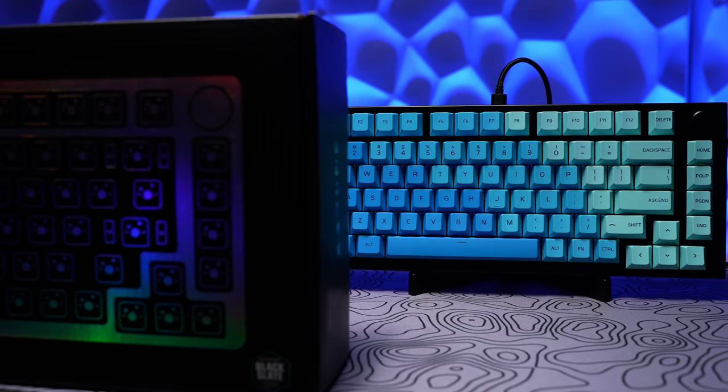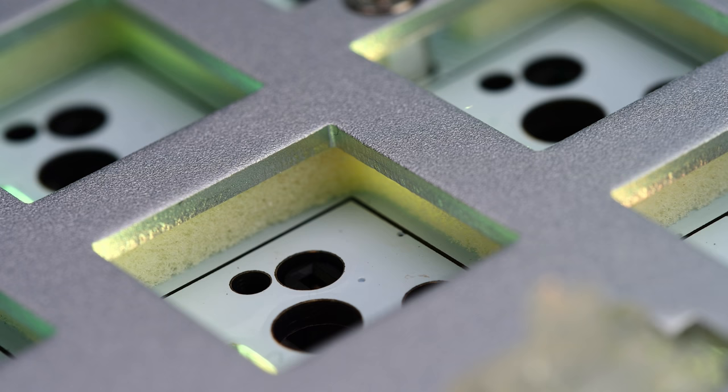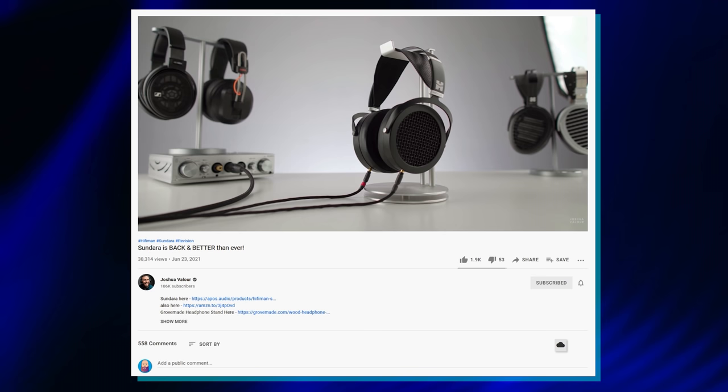So the board in question is the GMMK Pro from Glorious, because I think it's a great entry point for beginners. The 75% layout means he's not having to adjust to a crazy smaller form factor, and the hot swap means he can continue to experiment with switch types. It's a gateway board for his future crippling keyboard habit.